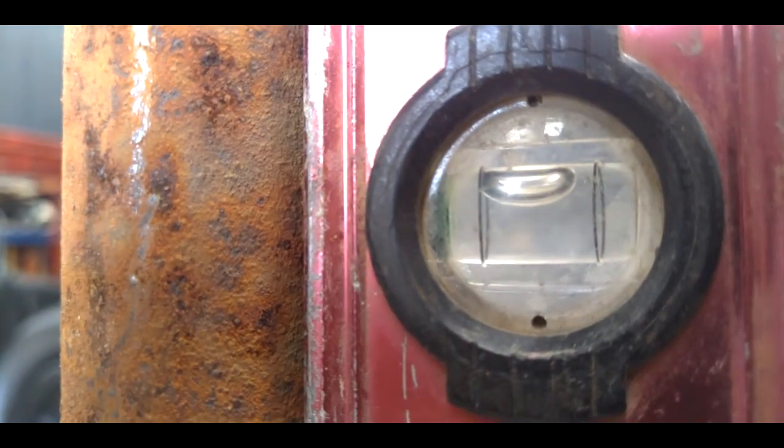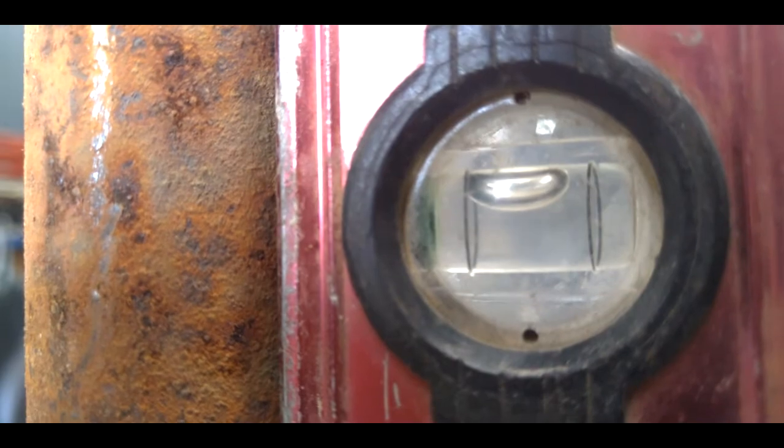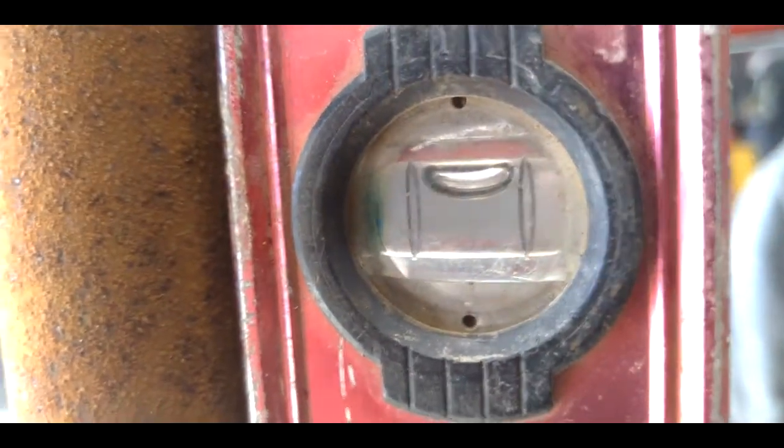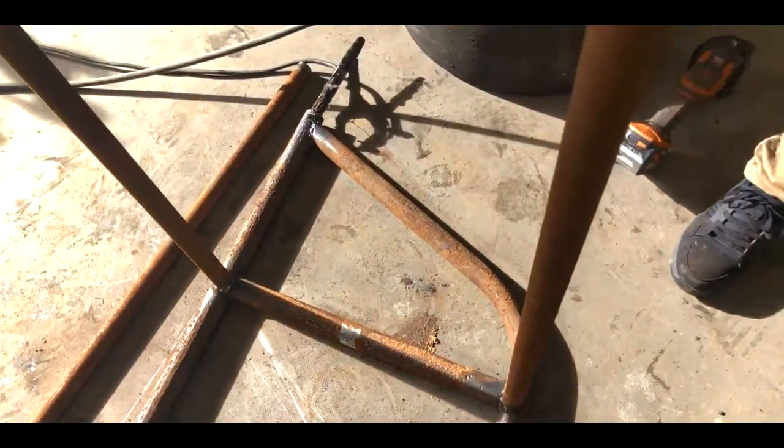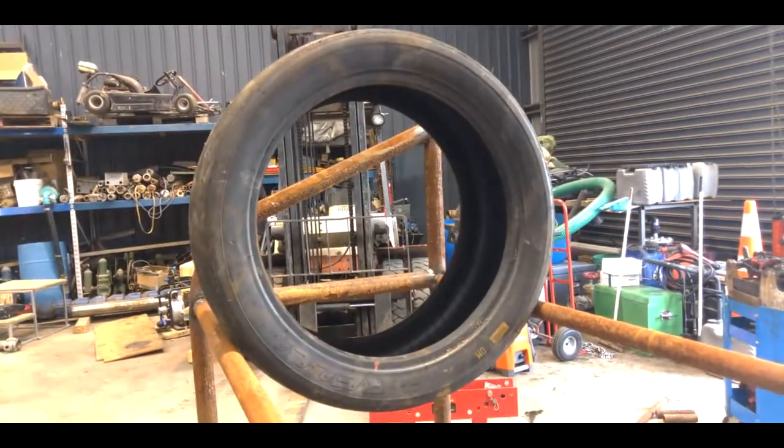A magnetic level can go a long way in making sure that you weld in the correct spot. You want to check with your level, and the nice thing about this is you can bend it a little bit while you're tacking it up.